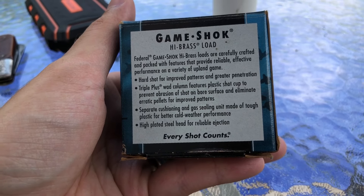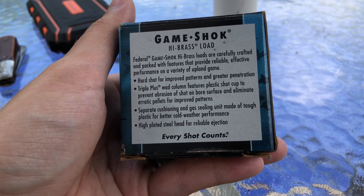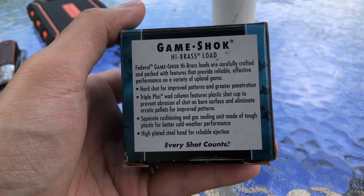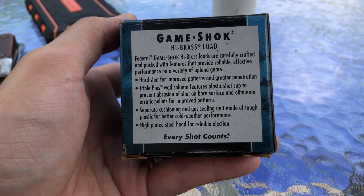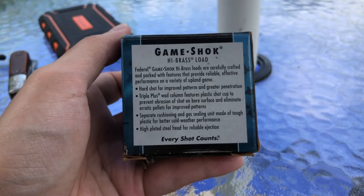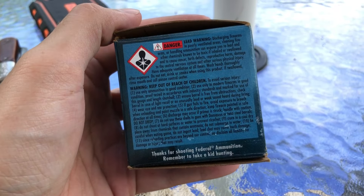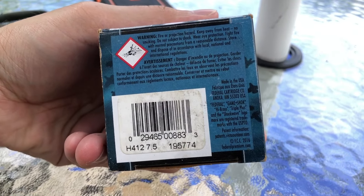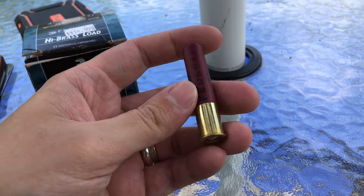It does have a plastic shot cup, separate cushioning and gas sealing unit. I don't think 410 shells actually have a separate — well, I know some wads do, but I don't think these do. High plated steel head for reliable ejection. This side is just more warnings, and the bottom is again more warnings. A lot of warnings on that box.